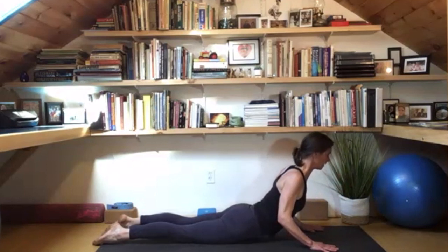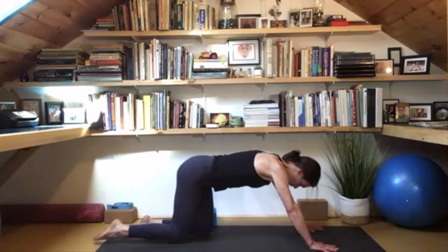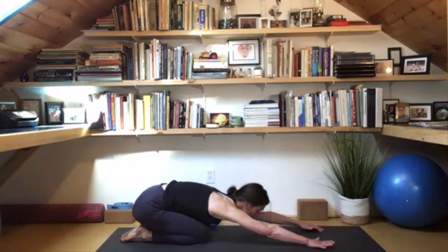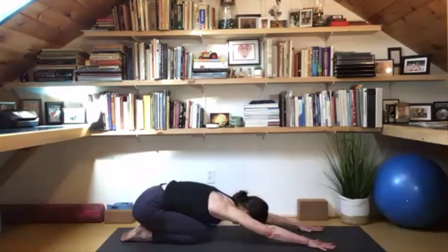Maybe inhale up a little bit higher — elbows tracking behind the wrist is comfortable. Then pull the belly up and push all the way back to the heels, stretching out the back body, keeping the arms active. Press down through the palms and sit here, allowing the back body to release.